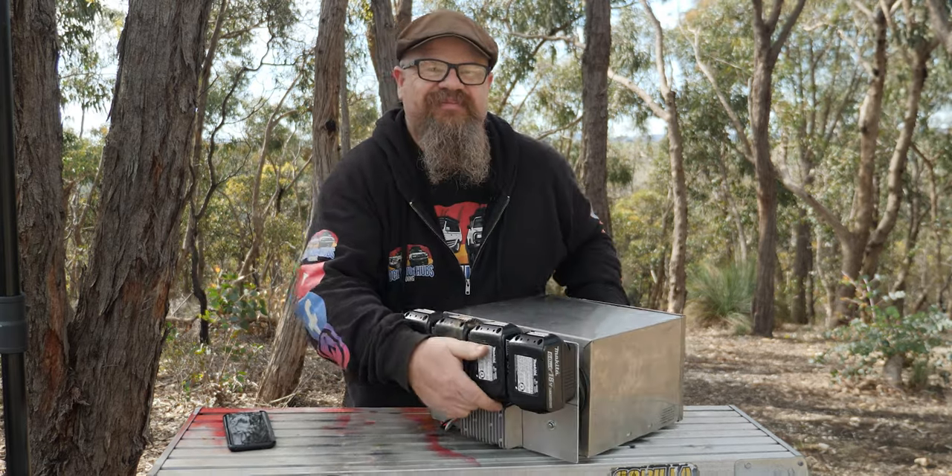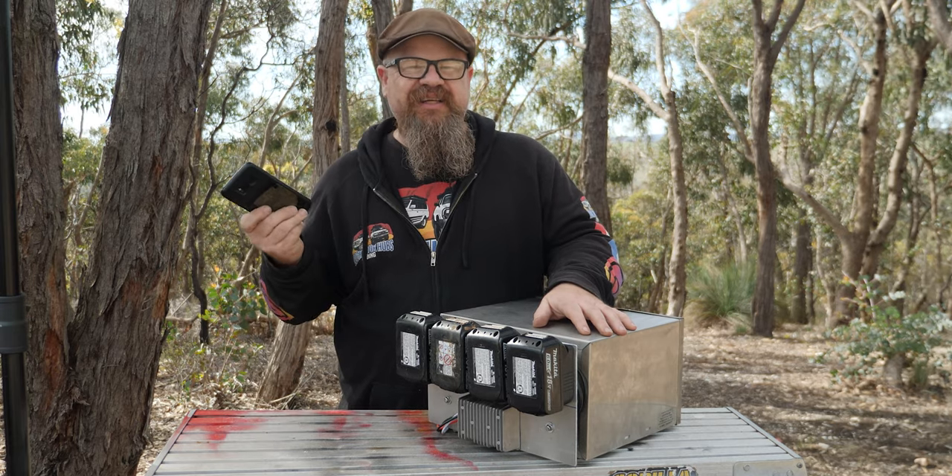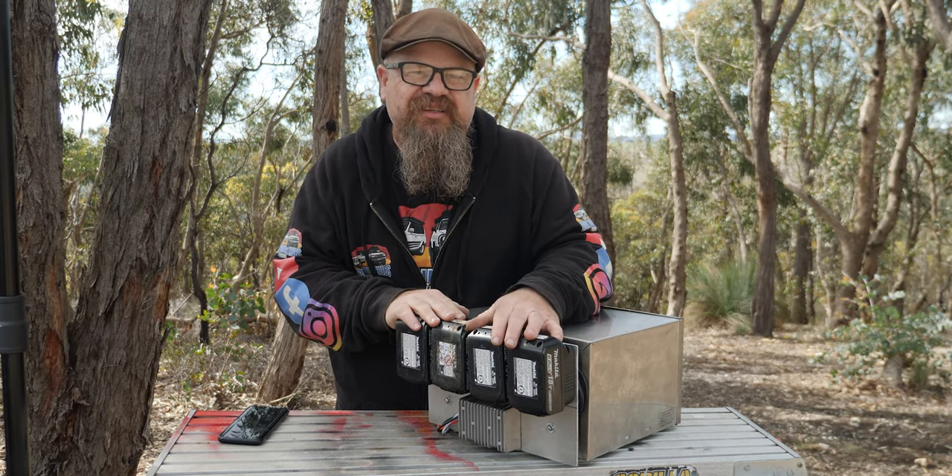But this one, it's a little bit different. I mean your phone hasn't had a cord for 20 years, so why should your travel buddy? Let's have a look at it in a little bit more detail.